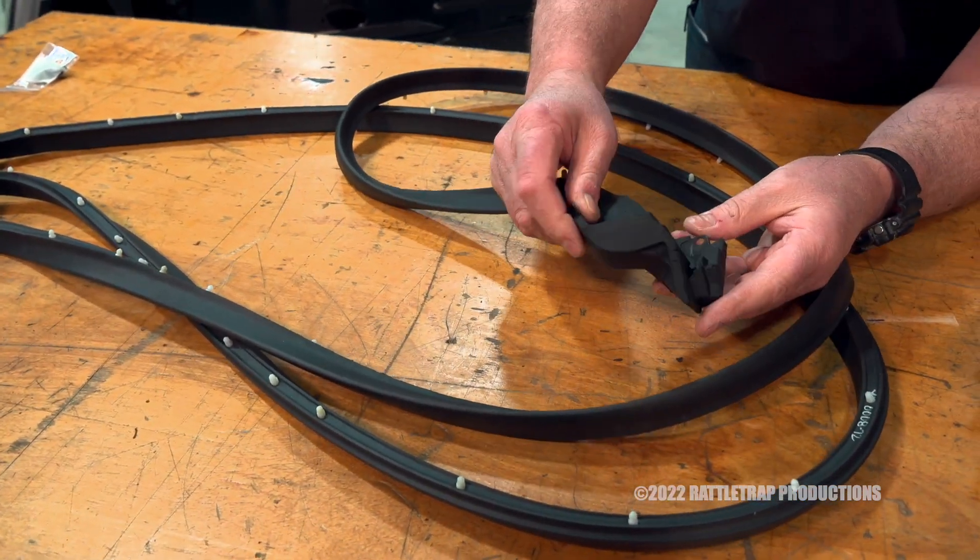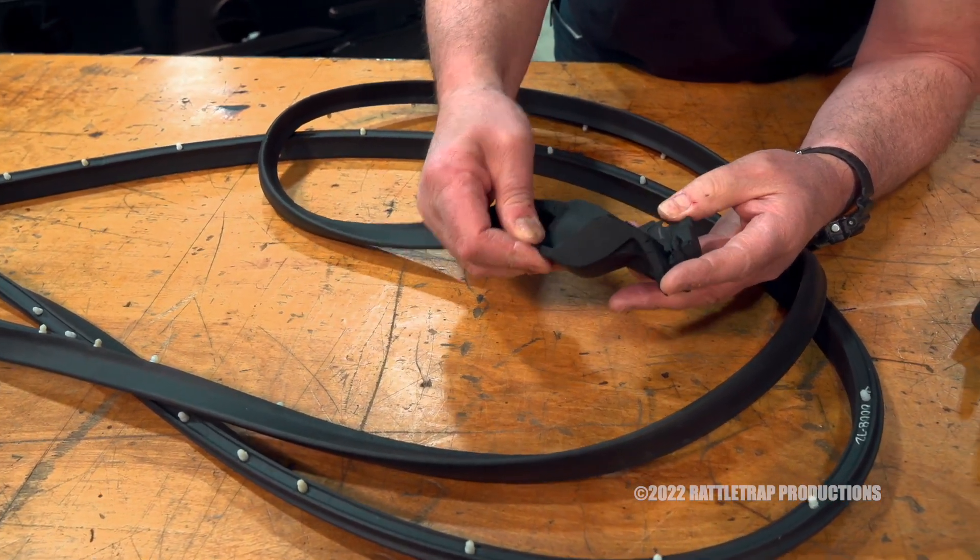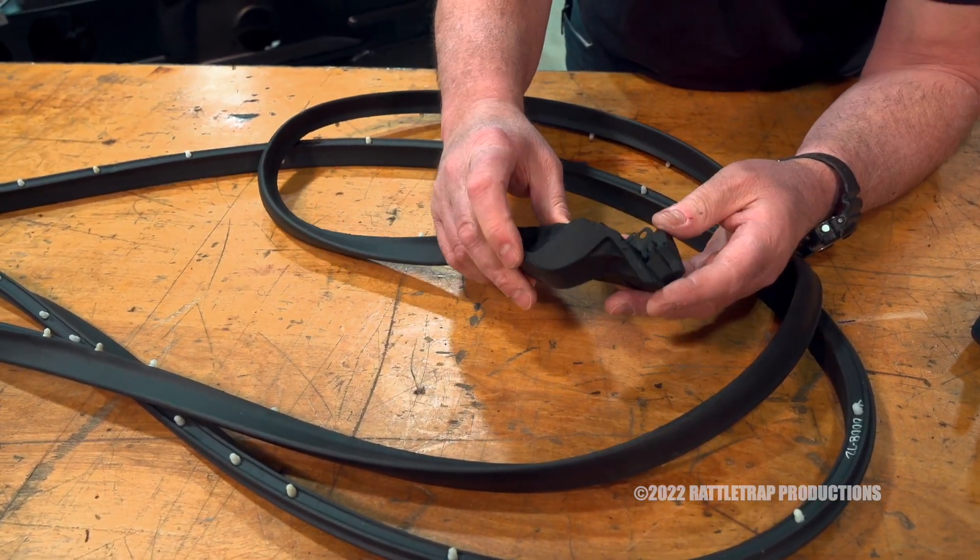As you can see, they have these molded end pieces that have brass inserts inside of them. So you're going to get strength and durability out of that.